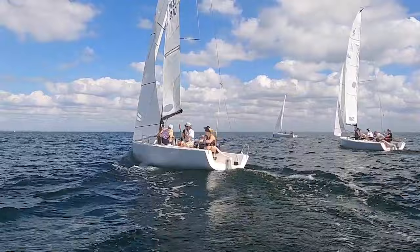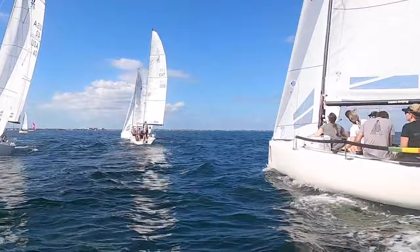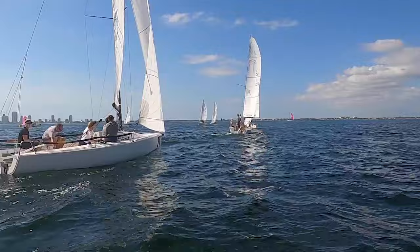Here we go, jibing. I got you. Behind this guy. Keep your bow free on him. Probably no more distance in the line than this. It's still pretty boat favored. Yep, agreed. Big time.